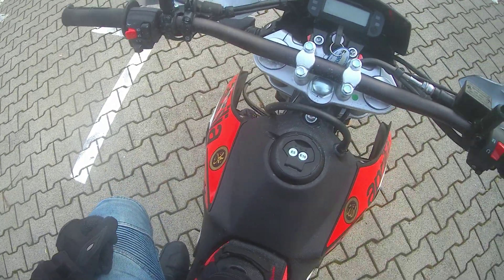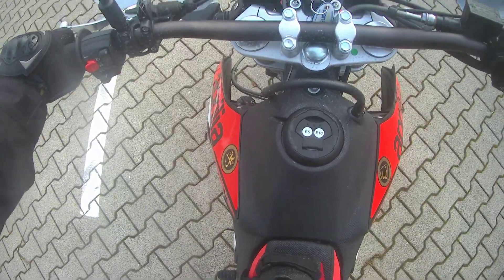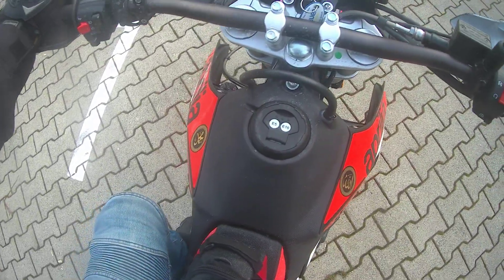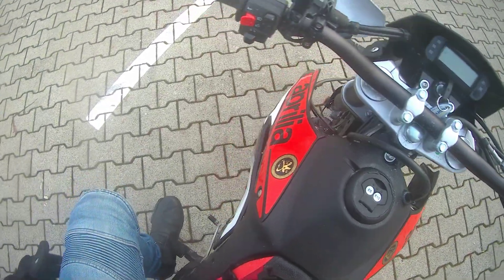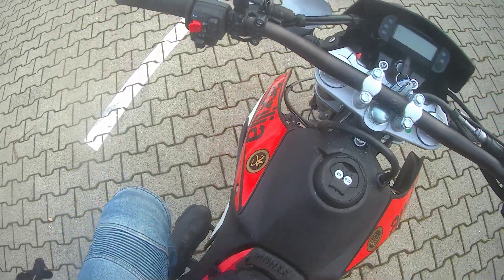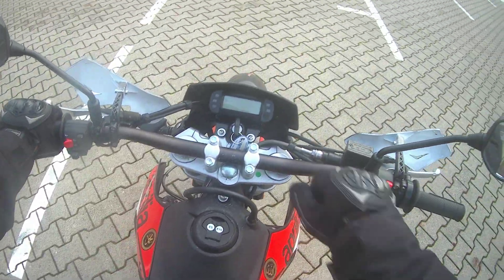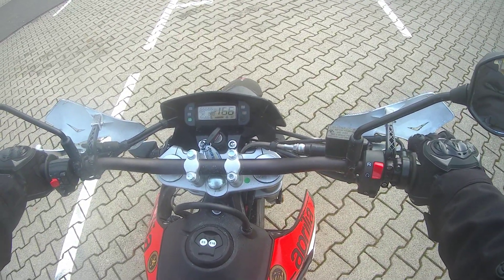Hello everybody, today I want to show you and teach you how you drive a bike for the first time. We will go through the many positions, so first we make it on like this and we look.